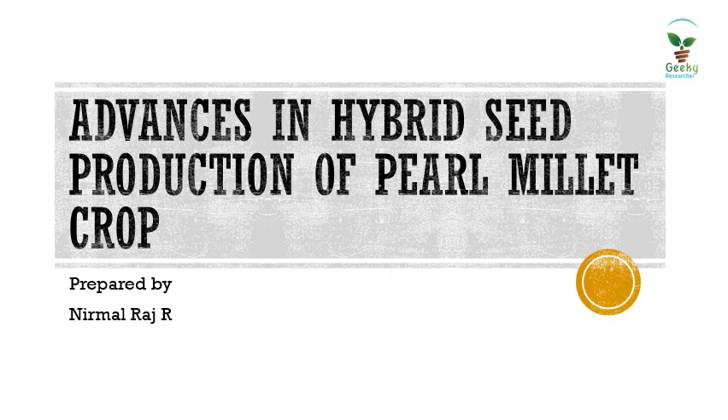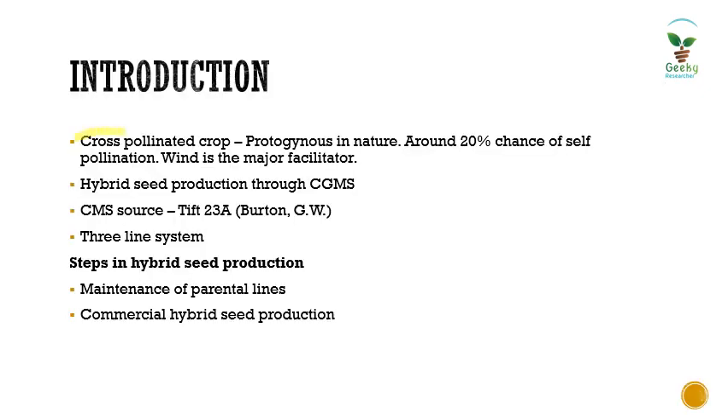Today we are going to see about advances in hybrid seed production of pearl millet, or kombu. Kombu is a cross-pollinated crop, and this cross-pollination is facilitated by its protogynous nature, which means the female reproductive part matures earlier than its male reproductive organs. Around 20% probability is therefore for self-pollination.